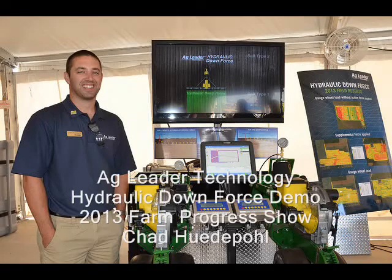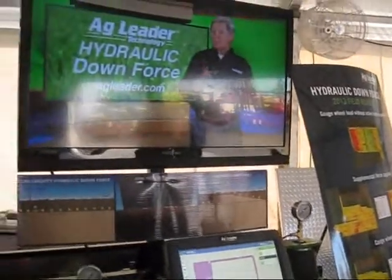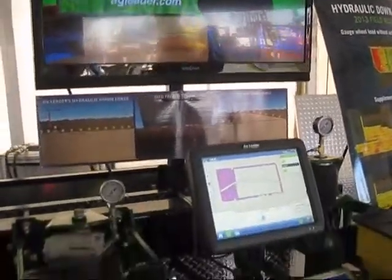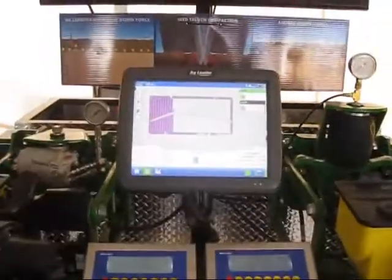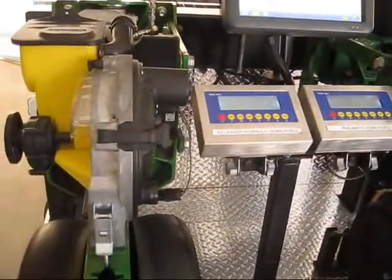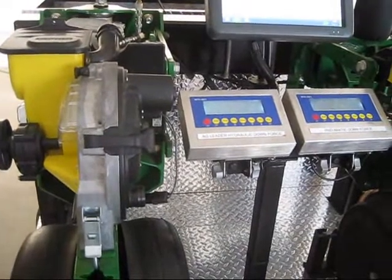The hydraulic downforce display stand that we have here is showing off the Ag Leader hydraulic downforce in comparison to a pneumatic downforce system. The hydraulic downforce consists of an actuator on every individual row along with an accumulator on each individual row to help in case the row unit encounters an object in the field where it would need to essentially go up.